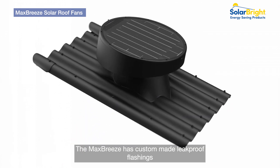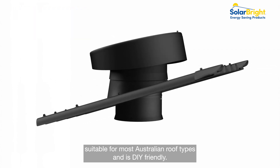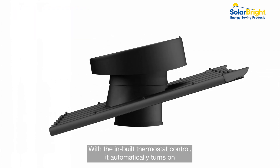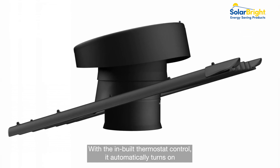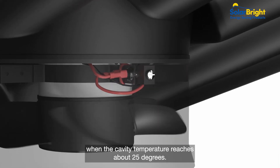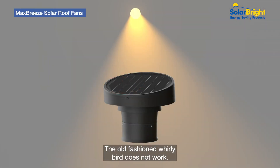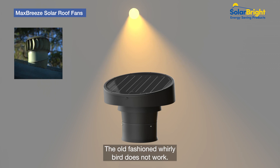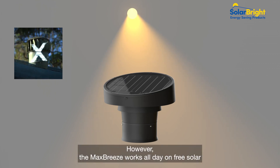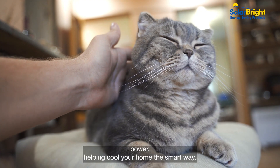The Max Breeze has custom-made leak-proof flashings suitable for most Australian roof types and is DIY friendly. With the in-built thermostat control, it automatically turns on when the cavity temperature reaches about 25 degrees. On a hot, still day, the old-fashioned Whirlybird does not work. However, the Max Breeze works all day on free solar power, helping cool your home the smart way.